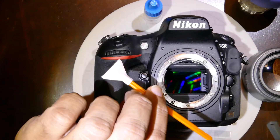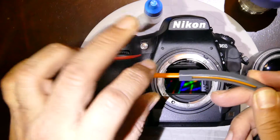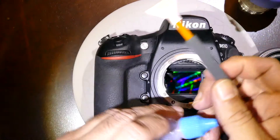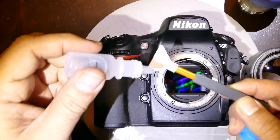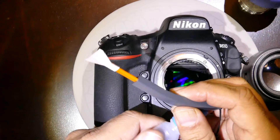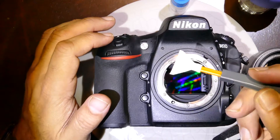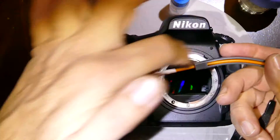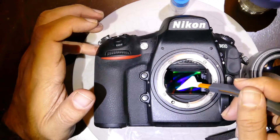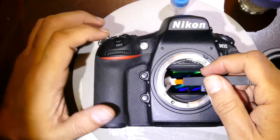Once the debris is gone from the surface of the sensor, insert the orange swab all the way inside. On the inside of the curve swab, apply about three to four drops of V-Dust Plus — it's a multi-ingredient alcohol-based cleaning solution. As you can see, the swab has a curvature to it, which makes it a lot easier for uniform swabbing. Go inside the sensor in a horizontal fashion and approach the edge.